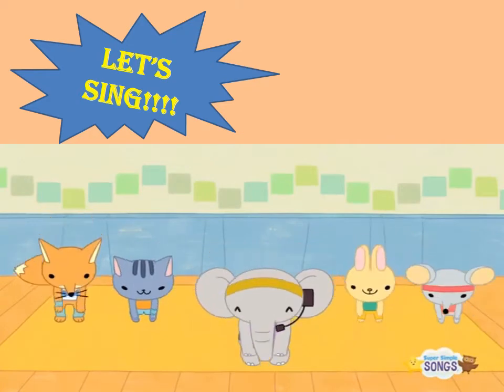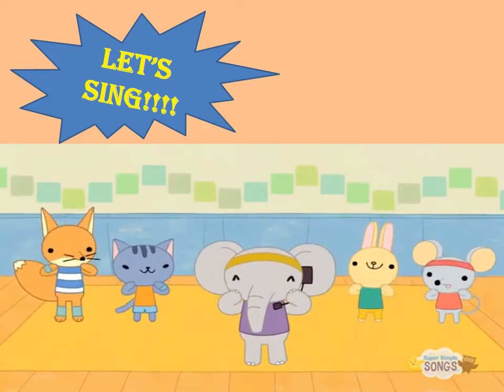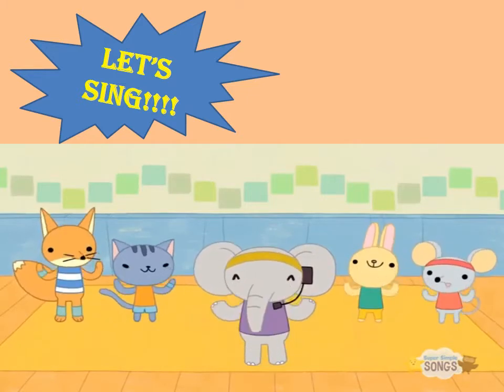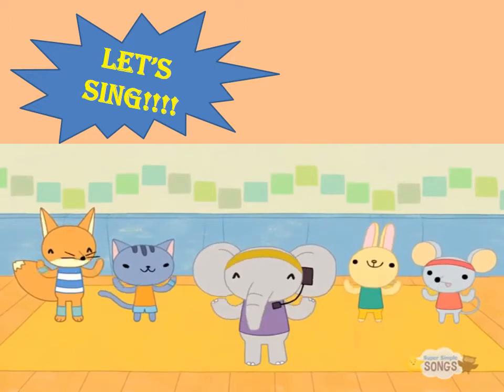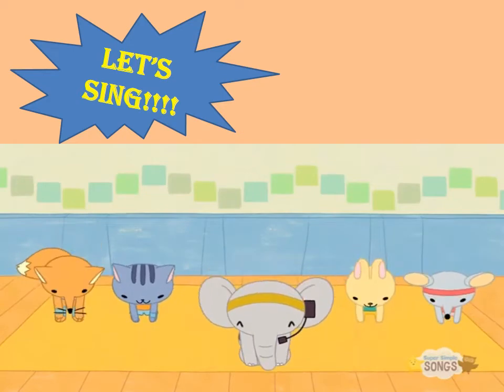Head, shoulders, knees and toes, knees and toes. Head, shoulders, knees and toes, knees and toes, and eyes, and ears, and mouth, and nose. Head, shoulders, knees and toes, knees and toes.